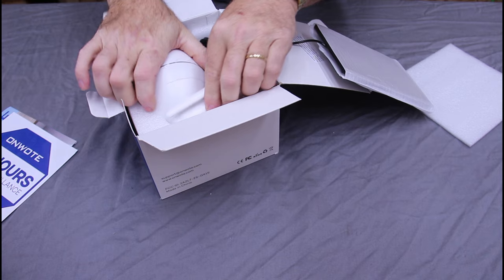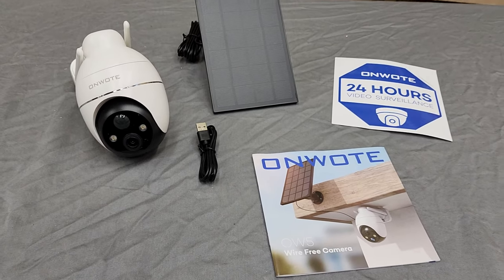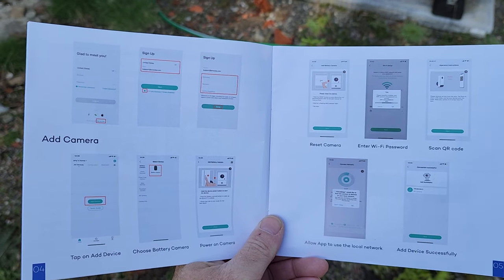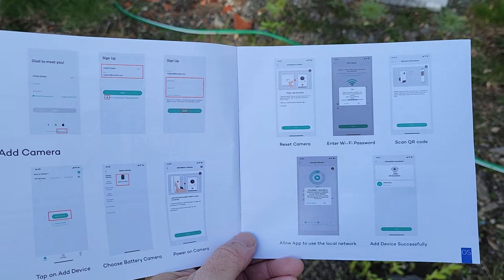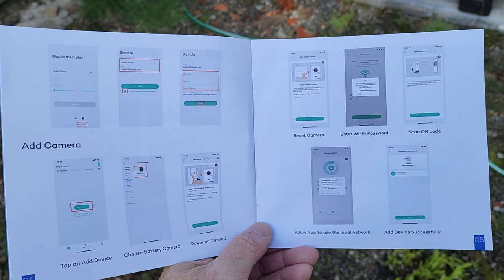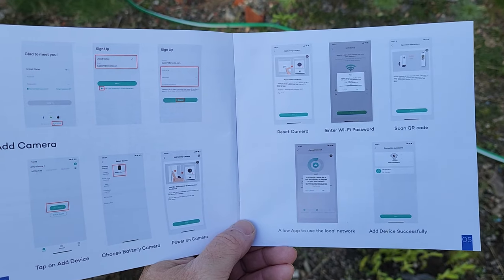My assumption is it probably comes with an app that you have to install on your phone. The setup of the camera was super easy — it was all step-by-step with screenshots for using the app. You just download it from the App Store, and it uses the speaker in the phone to do voice prompts. It was really easy; it took about two minutes.